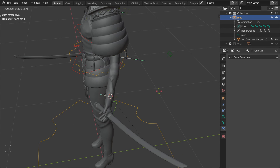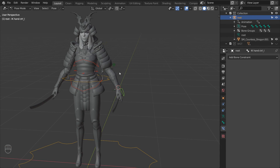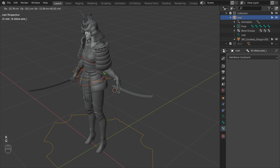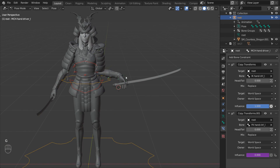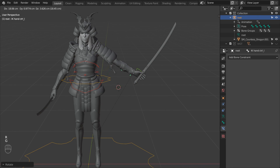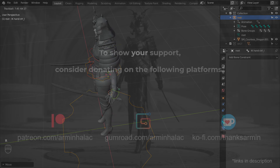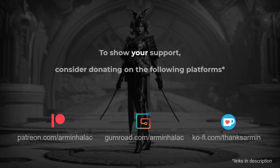And that's it — that's the whole arm already rigged. If you have any questions, please don't hesitate to write them down in the comment section. And lastly, if you learned anything from these videos and would like to see me make more, consider subscribing and maybe supporting me on one of the platforms listed here. Thank you for watching and see you in the next one.